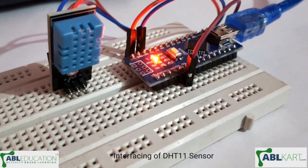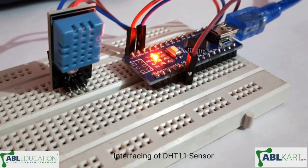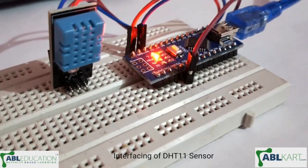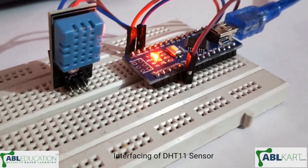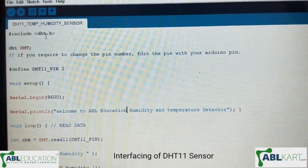Hello friends, today I have interfaced the DHT11 sensor with Arduino Nano. Basically, this sensor is used to sense temperature and humidity in the environment. Now I will show you the code.